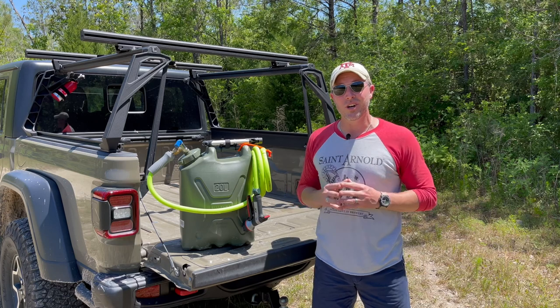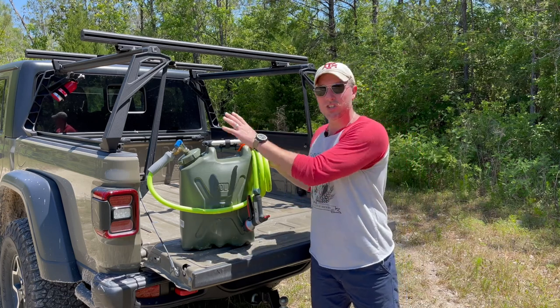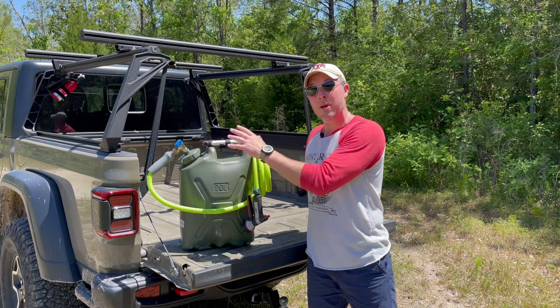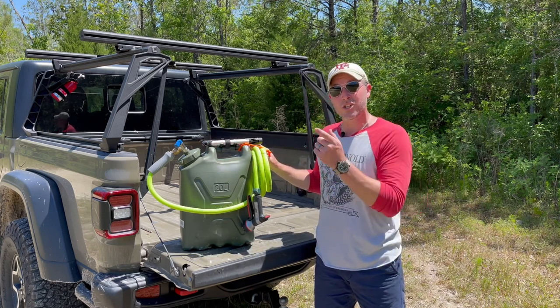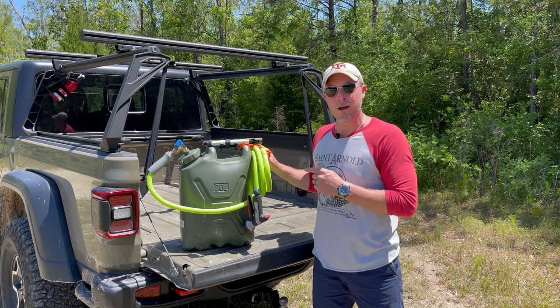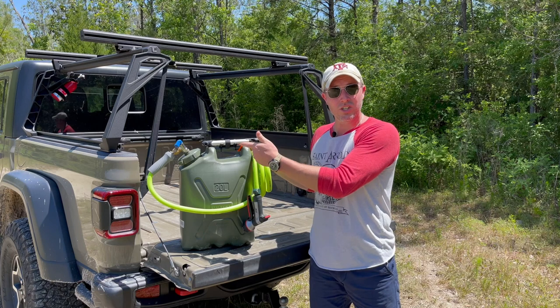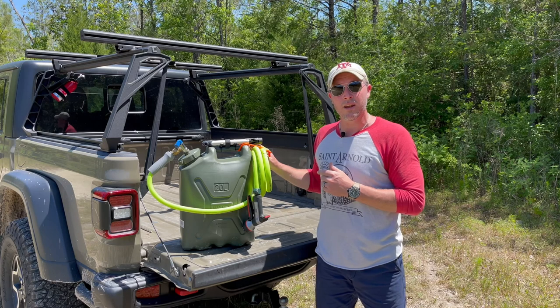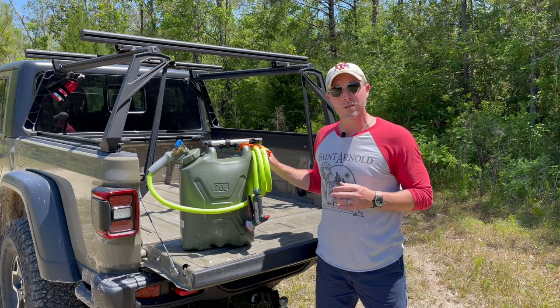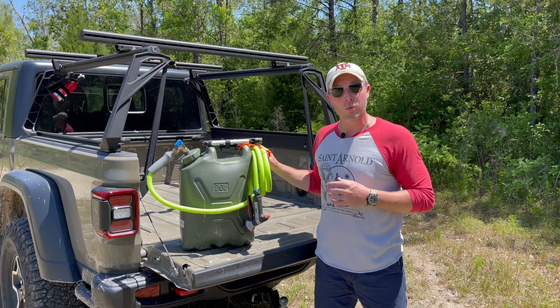Welcome back to the Gator Overland channel. I'm John, and in today's video I'll explain why I ultimately chose the Scepter can paired with this JAGMTE customized cap as our water storage solution. For the do-it-yourselfers, stick around until the end and I'll show you how to similarly customize your own cap. Don't forget to check the description below for links to the pre-assembled JAGMTE customized cap, as well as materials for customizing your own. This video is timestamped, allowing you to go to any point without having to scroll through.